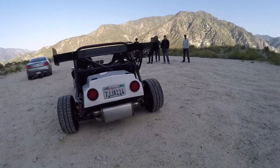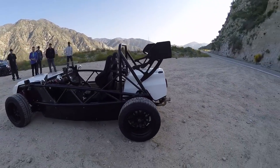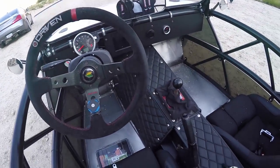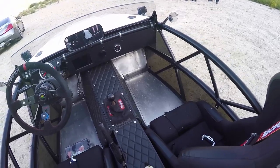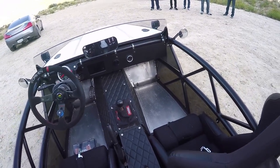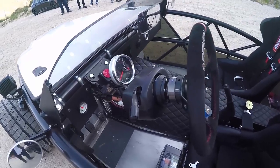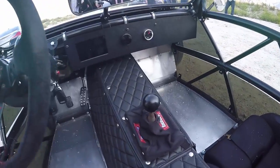Essentially you buy a Miata of any type, rip the tub off, put this exoskeleton frame on, and you shed 900-ish pounds. So what does this weigh now, excluding you? With the turbo, about 1,500 and some change. And this is turbocharged — it's a 1.8, running about 11 PSI with your standard Miata goodies, making about — I dynoed at 220 and some change at the wheels.